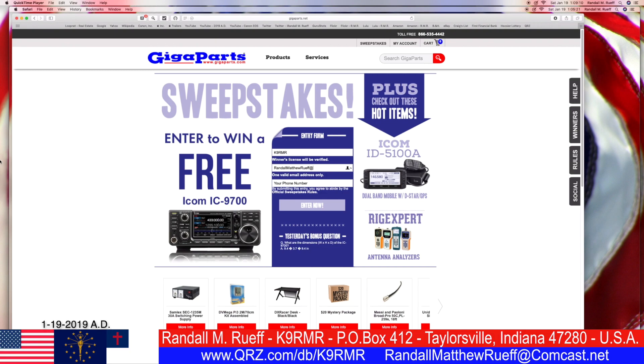MathewRoof at Comcast.net. Vote number — don't call me because I won't call you.